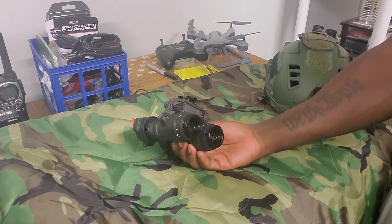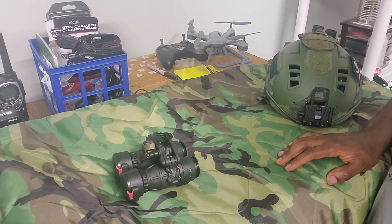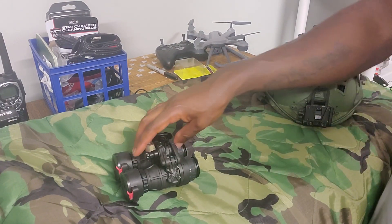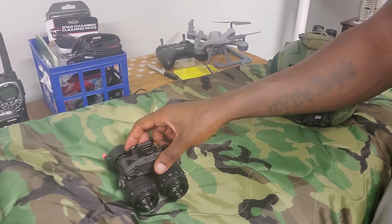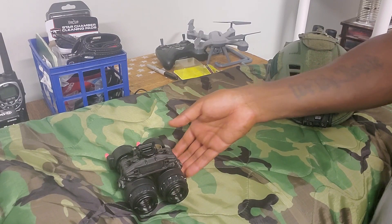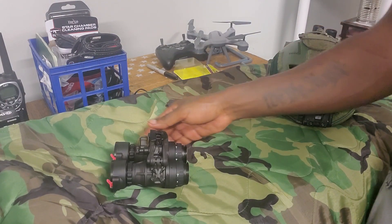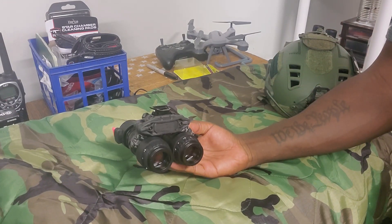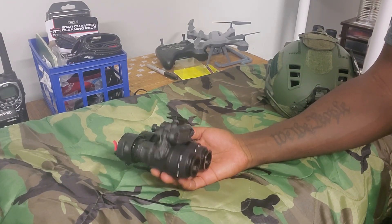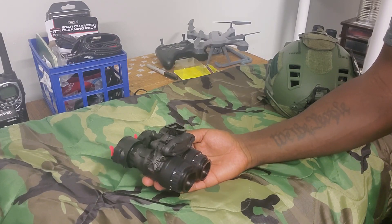That's where we ended up here. When I first got into night vision I never thought I would have a set of these — I really didn't, because I felt like they were unobtainable. But through a lot of hard work and blessings I've been able to acquire them. I've had them for a few months and they have L3 Harris unfilmed white phosphor tubes in here, which are pretty nice I must say.